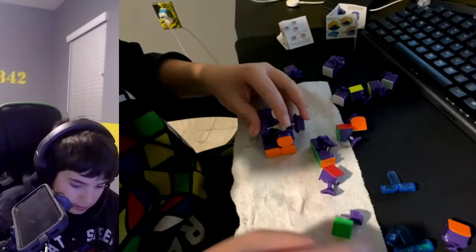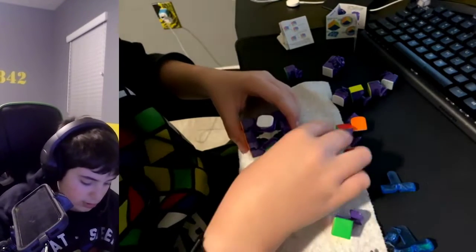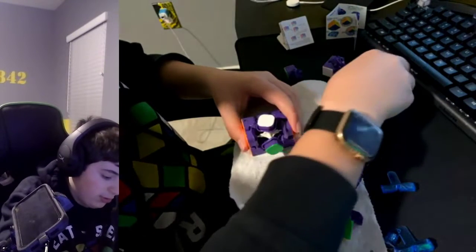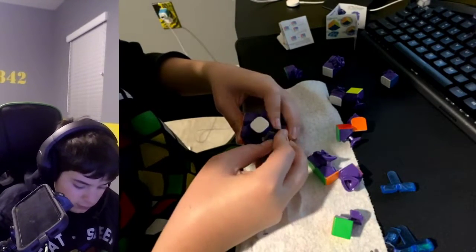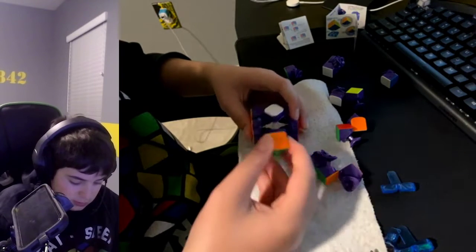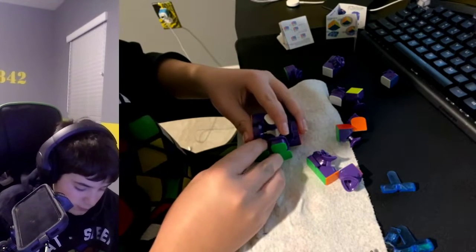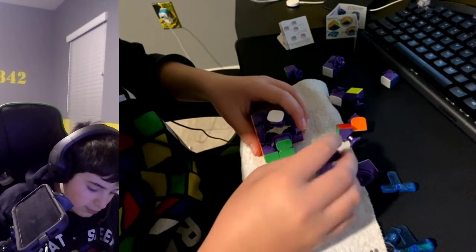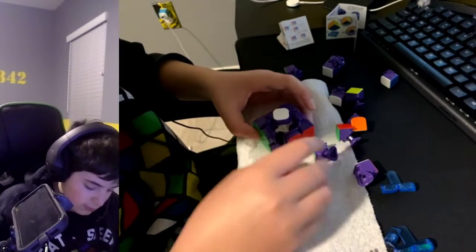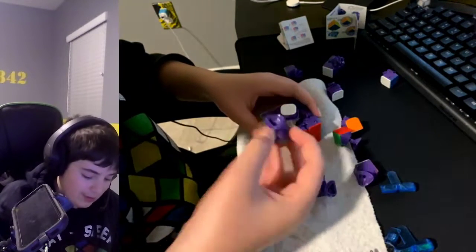Okay, the blue-orange-green-yellow corner — where is it? Here it is. Yes, let's go — almost there with the reassembly.